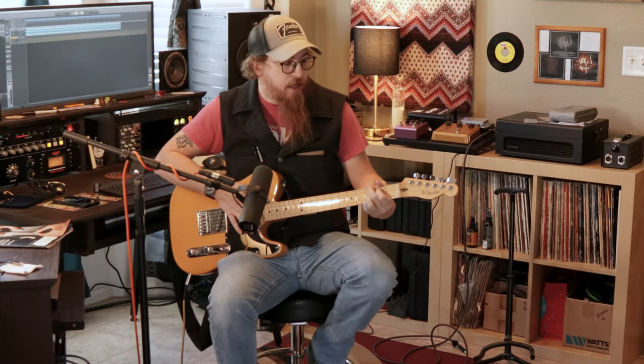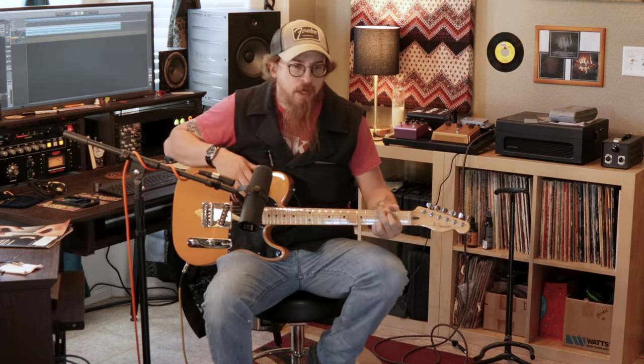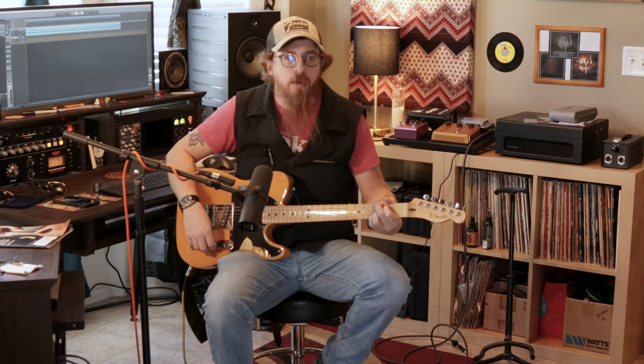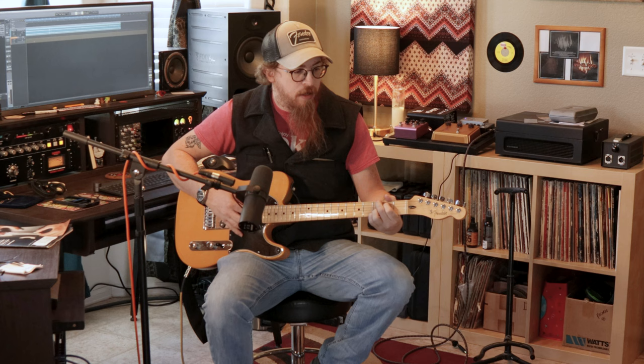Now we're back. You've seen the controls of this amplifier — this is the Vox AC30C2. We're going to start with a clean-ish tone and kind of go into an overdriven tone. We've been playing with it all morning and it has a ton of really cool sounds to it. We'll start here and start clean.